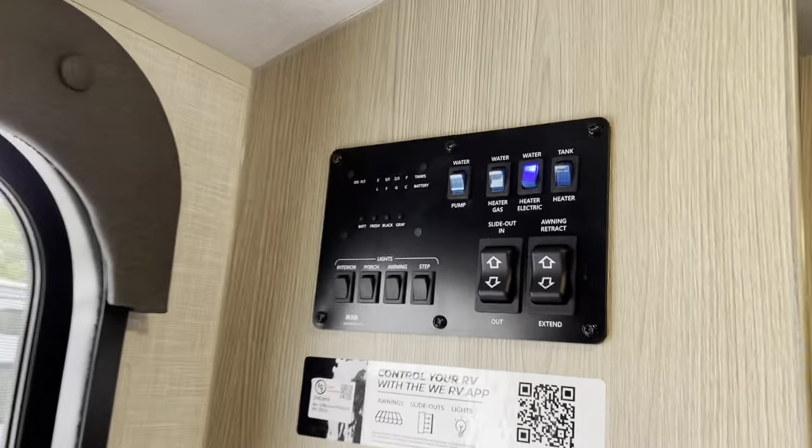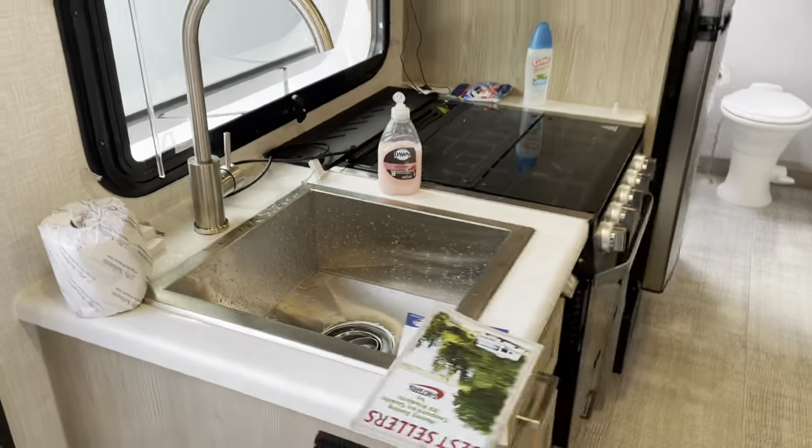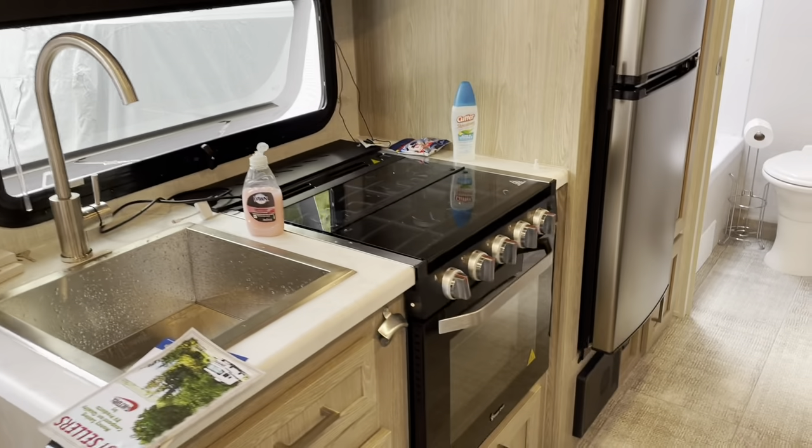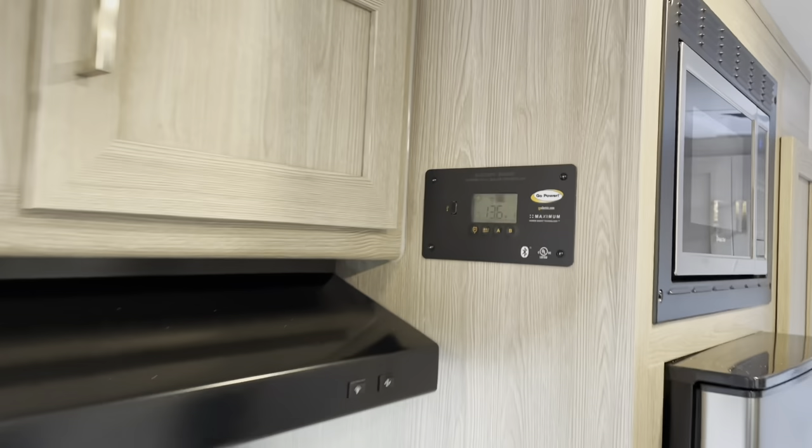That is our panel. Sink and the stove top. Solar panel.